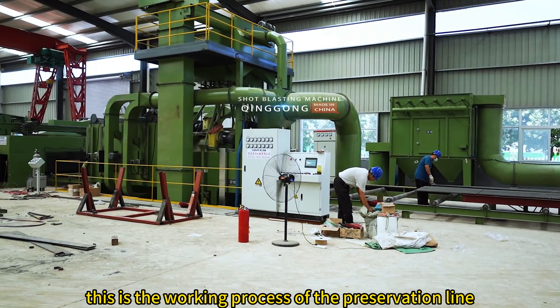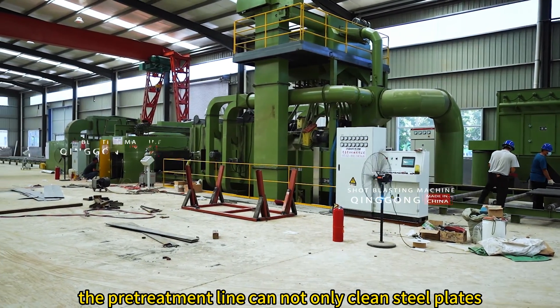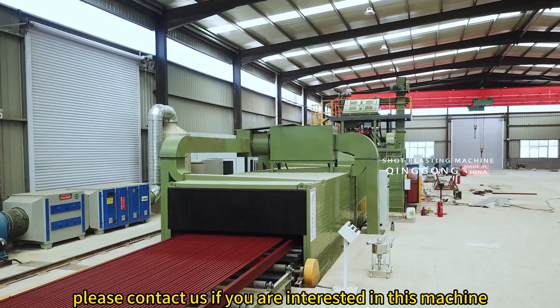This is the working process of the preservation line. The pre-treatment line can not only clean steel plates but also shot blast and paint H-beam. Please contact us if you are interested in this machine.